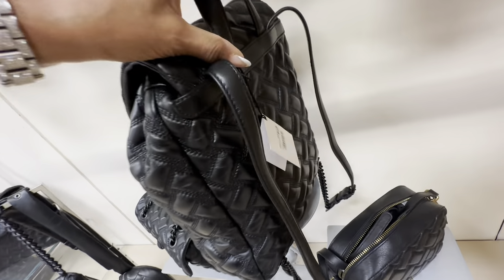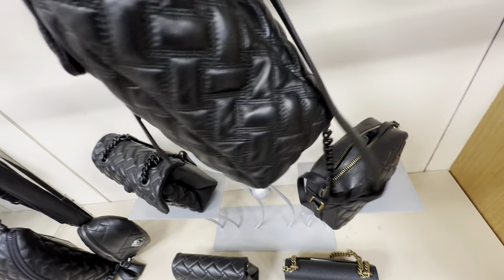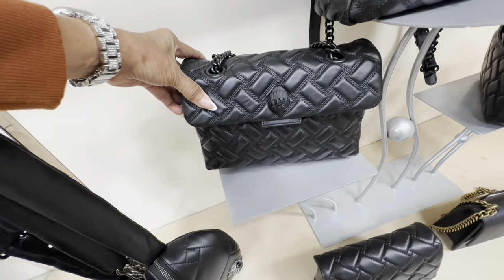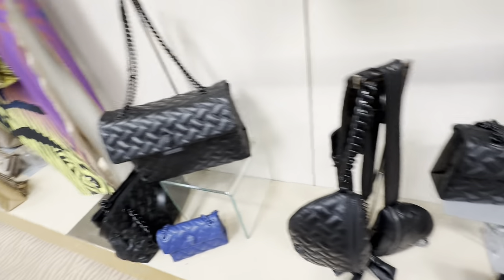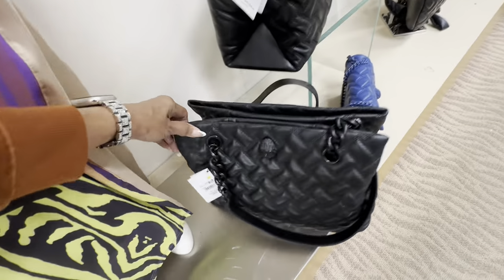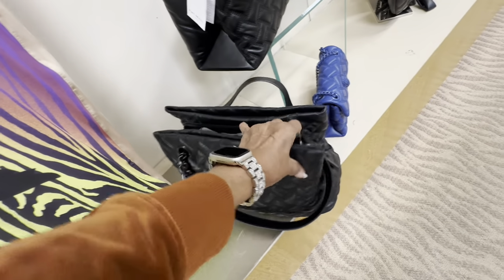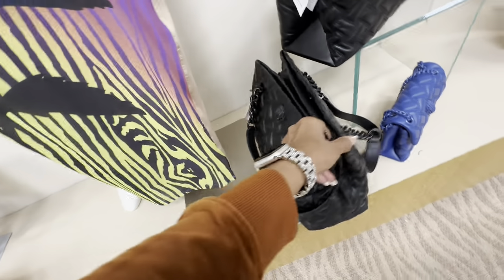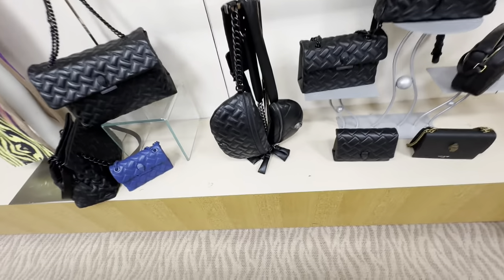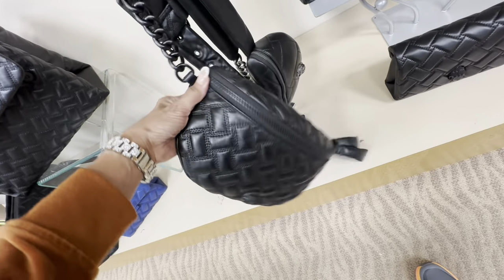If you're more of a backpack person, I would get this one — nice quilt design, $2.95. You have some chain detail on the strap, so this is pretty. That one is also nice, it's a nice size. I would get this smaller one instead of the large one — the large one is really large. But if you like larger bags, definitely get this one — $2.95, three compartments, zipper in the middle. For the belt bag lovers, the small one is cute. I don't see a price. Look at this large one — really large.